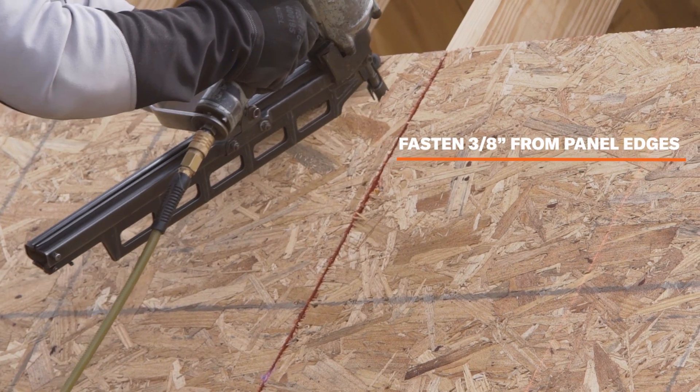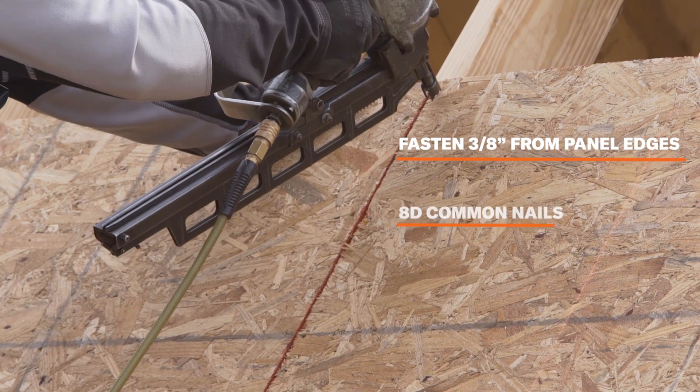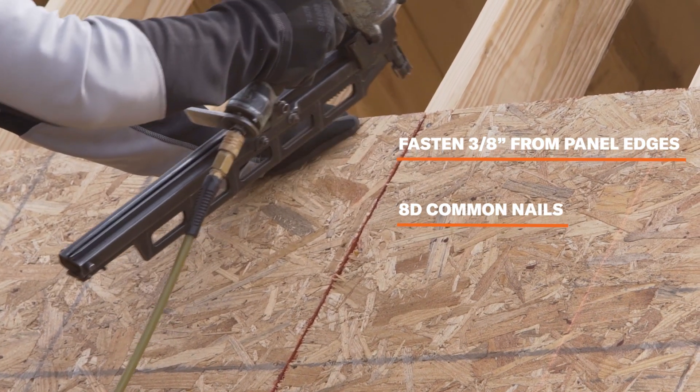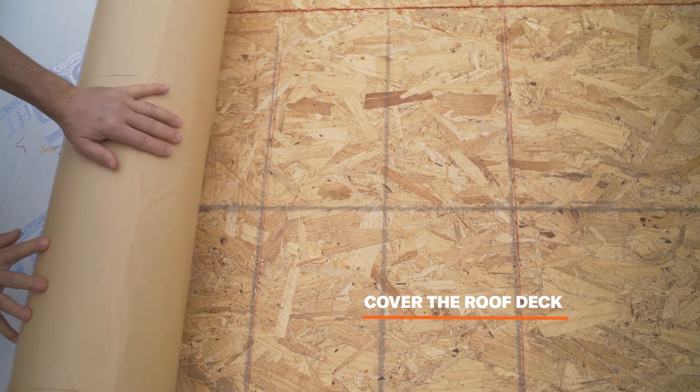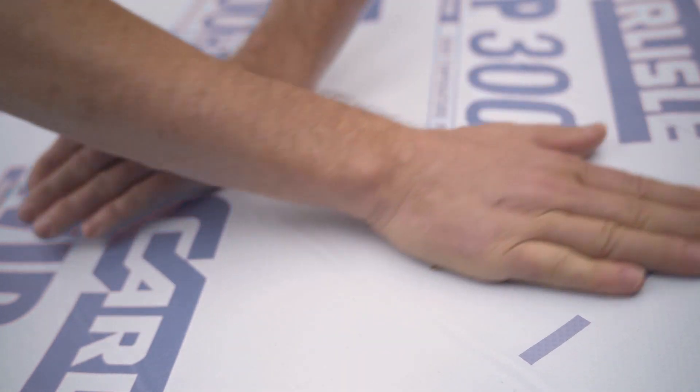Fasten panels 3/8 of an inch from panel edges using 8D common nails. If any edge swelling occurs, all raised joints should be sanded flat. Cover the roof deck as soon as possible with roofing felt or shingle underlayment, and remove wrinkles before installing shingles.